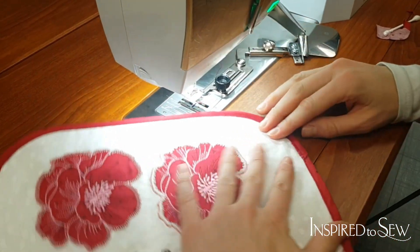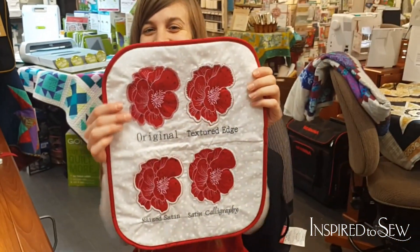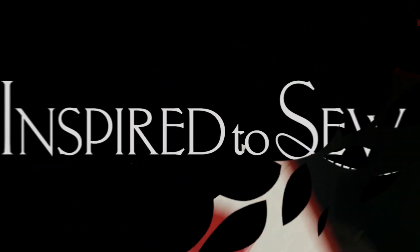There we go — that is amazing! Thank you, Kaylee, that looks awesome — so pretty!